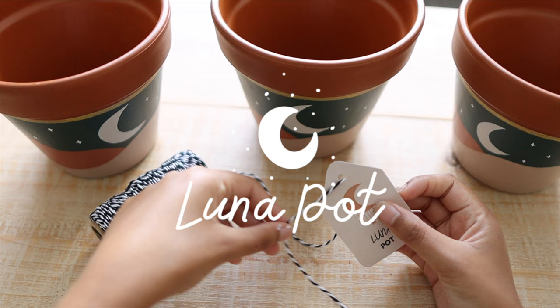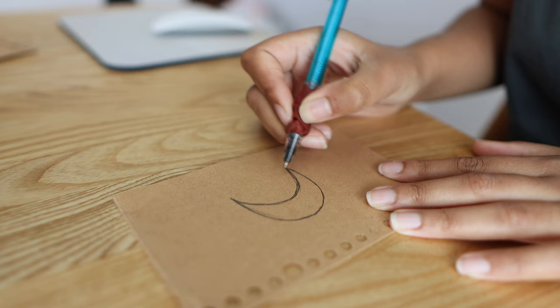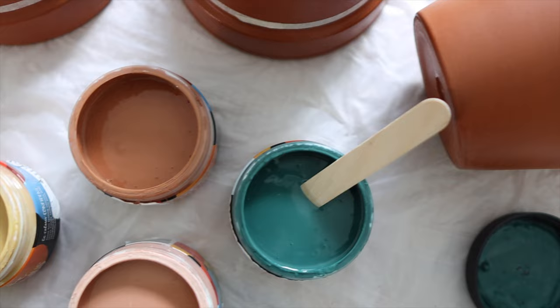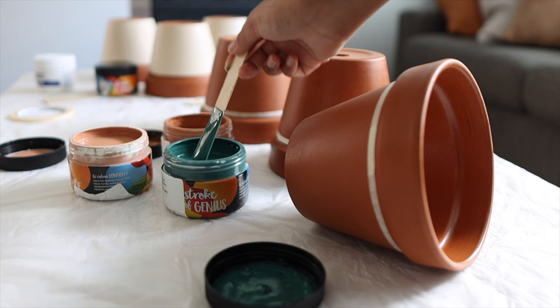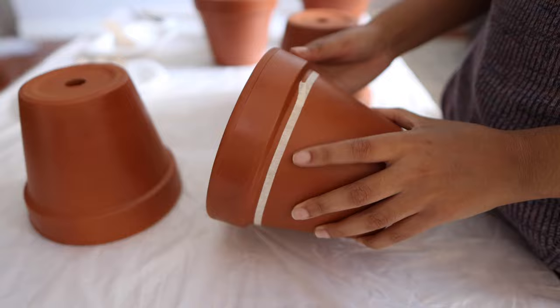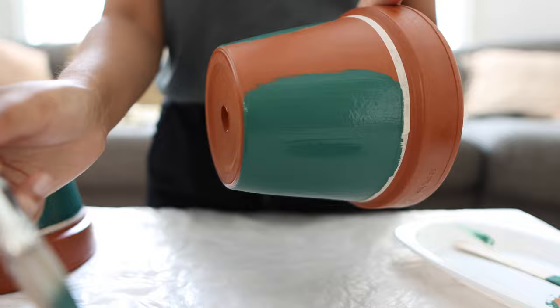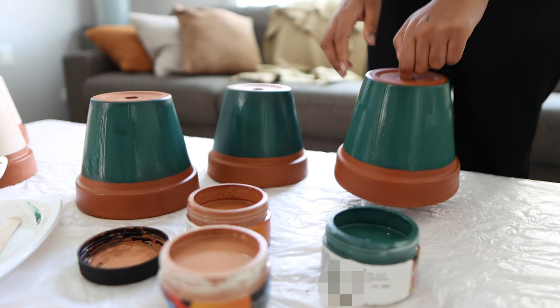Next up is the Luna pot — another fitting name, as Luna is Latin for moon. For this pot I decided to go for a crescent moon against the backdrop of a moody, starry night sky. I knew I wanted these two pots to be a matching set, so I used the same paint colours from the first pot but mixed it up a bit. I went in with the darkest colour for the base coat to form the sky. Like before, I taped off a straight edge just under the rim and covered that area with the dark green paint.